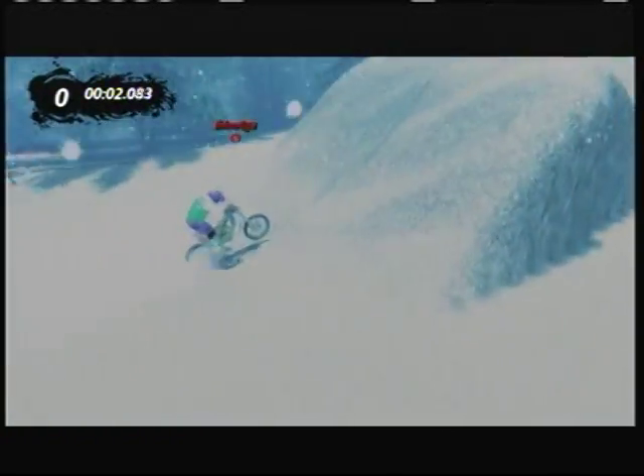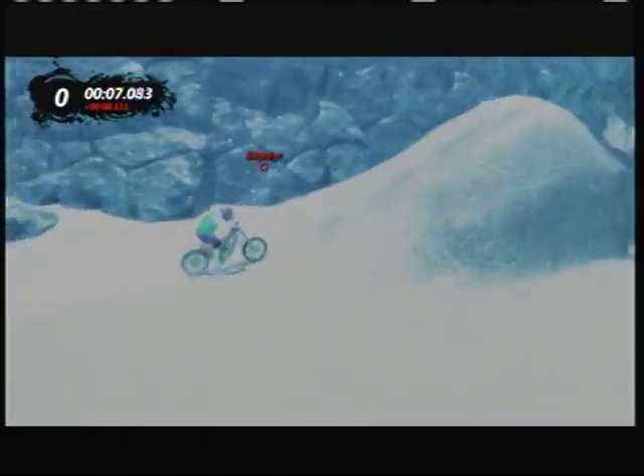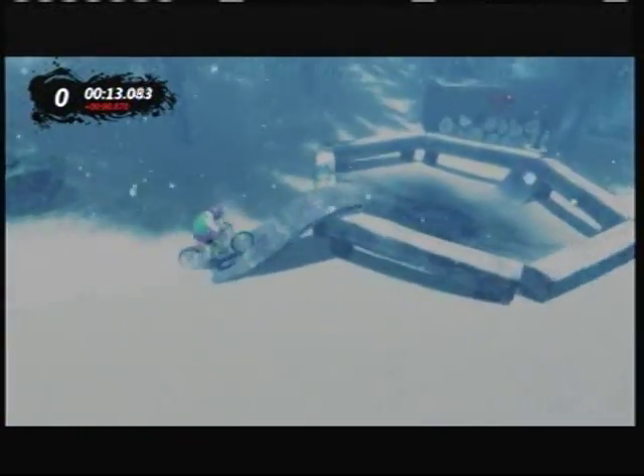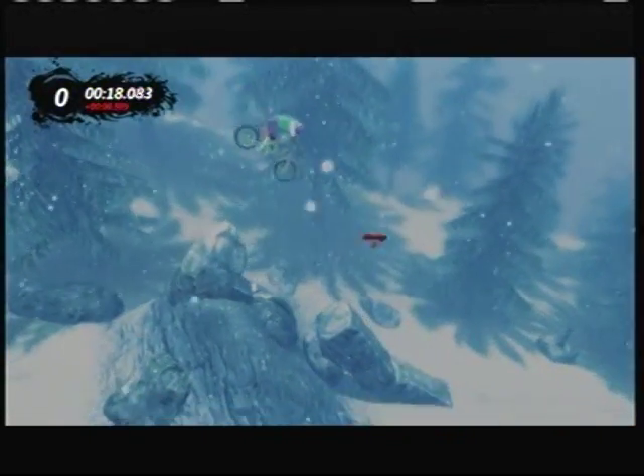They've made like an alpine wintry snow track and it really looks pretty damn good actually. We're on the trees and wow, this is a very nice use of custom settings in the editor.